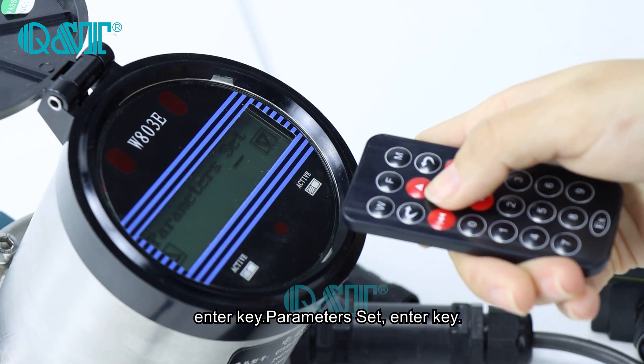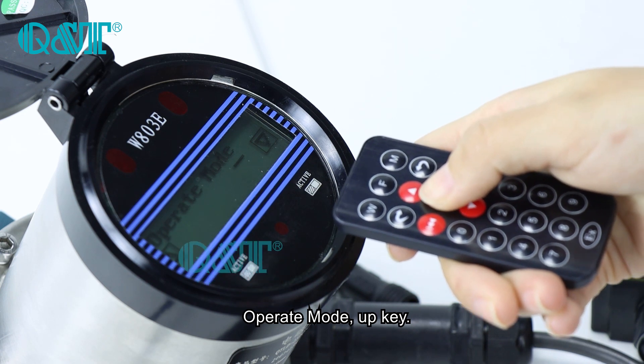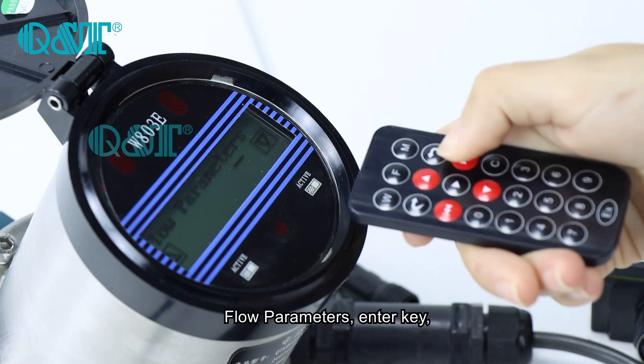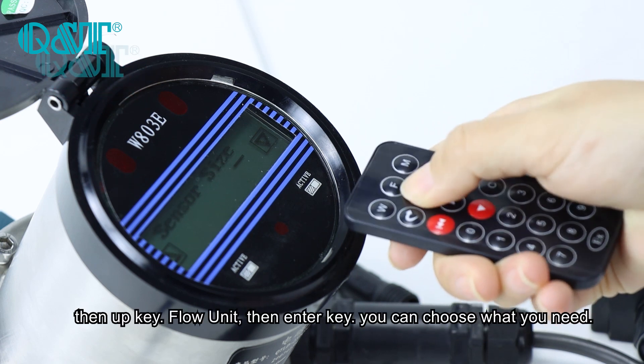Select parameters set and press Enter. Then operate the mode up key to navigate to flow parameters, and press Enter.